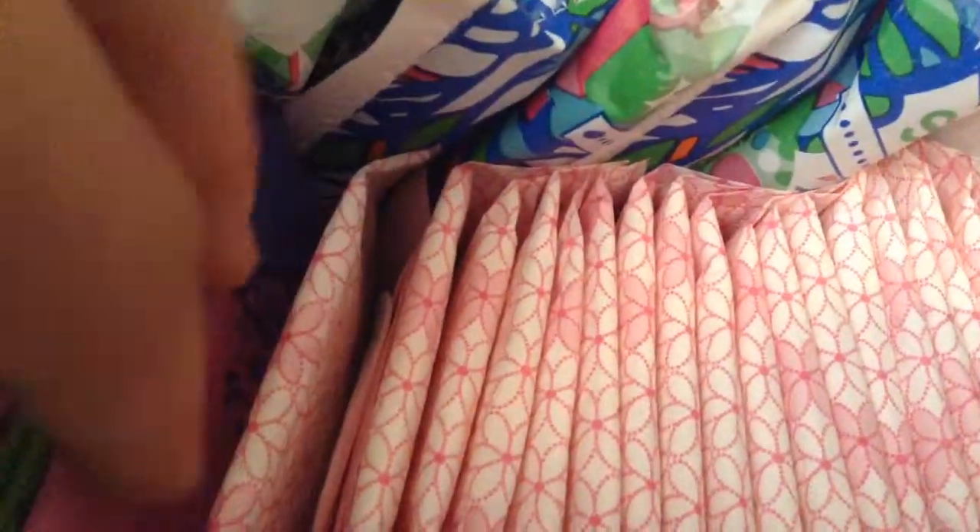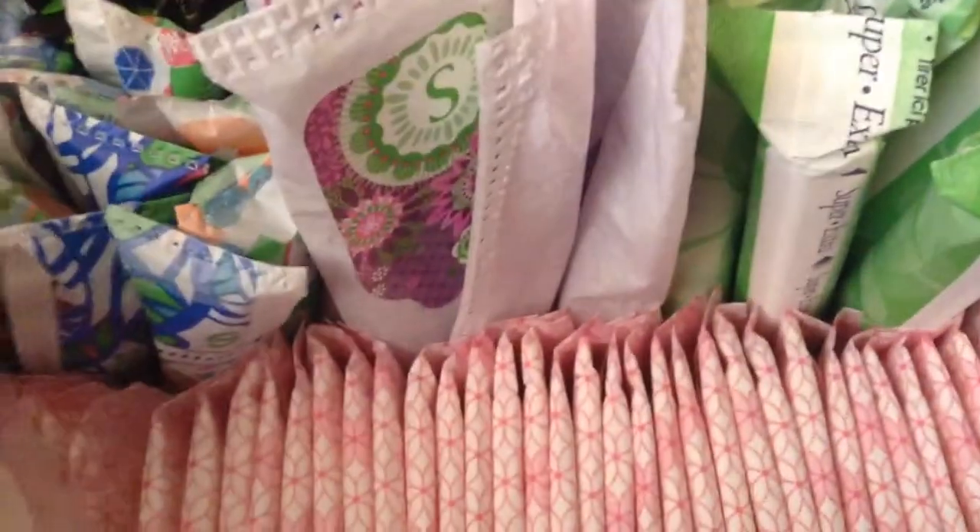So from here all the way to here, I have the Carefree ActiFresh body shape original liners. These ones are fresh scent.